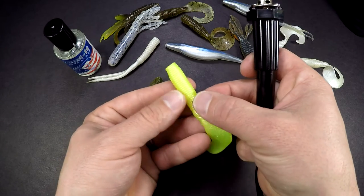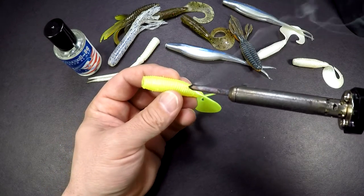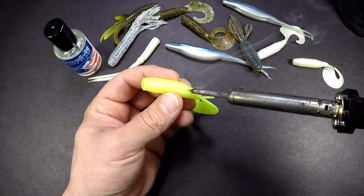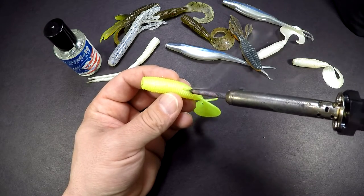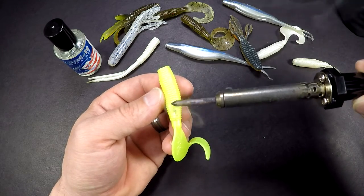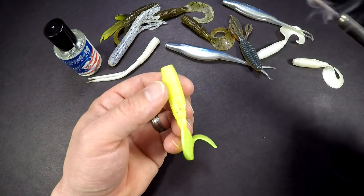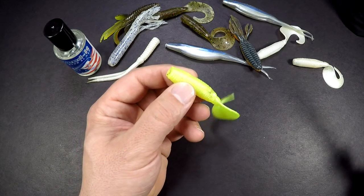Find the spot where the hook came out. There you go. I like to do the same thing — kind of poke it in a little bit, just like that, and then smooth it out at the end. Now you'll be able to use this plastic again.